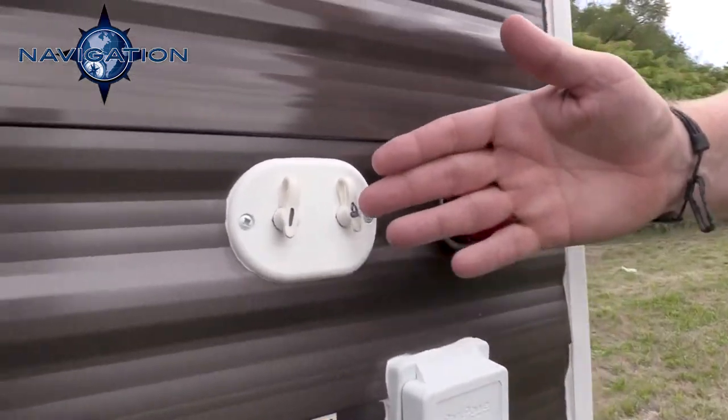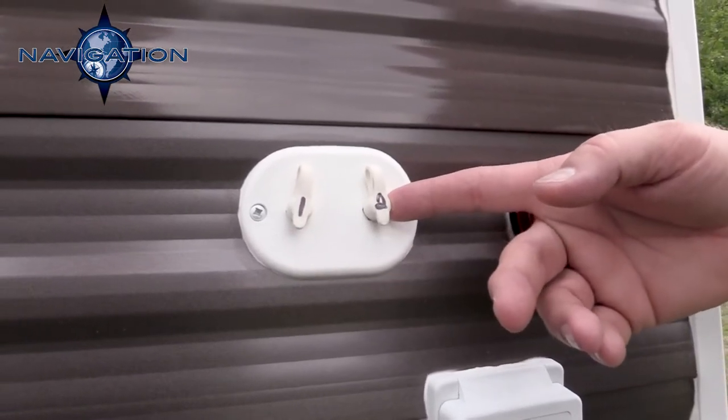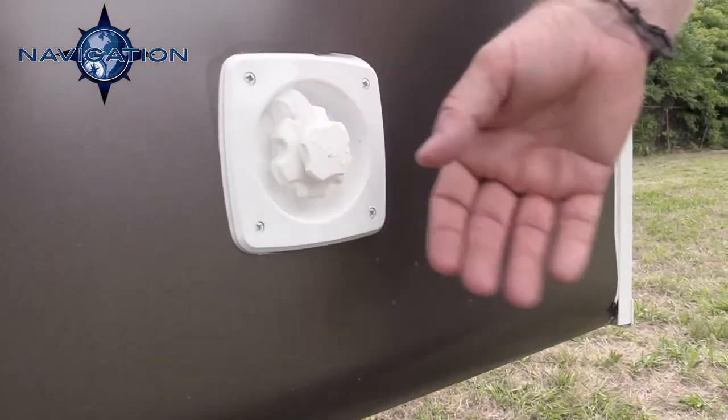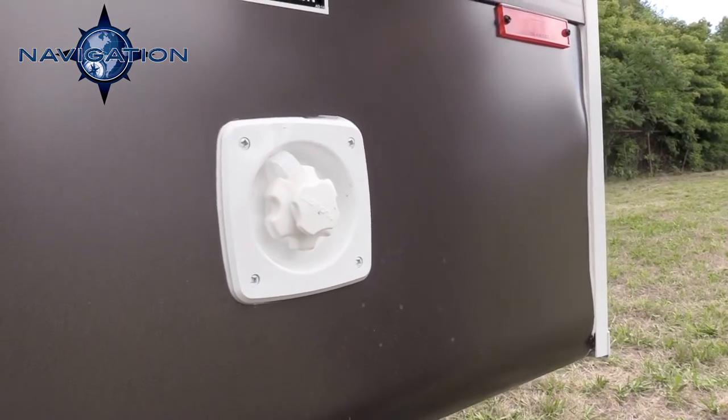Up here we have our satellite and cable prep — number one for your living room, number two for your bedroom. Down here we have your city water fill. You just hook up your garden hose right to the city water fill here and you'll have city water throughout the coach.